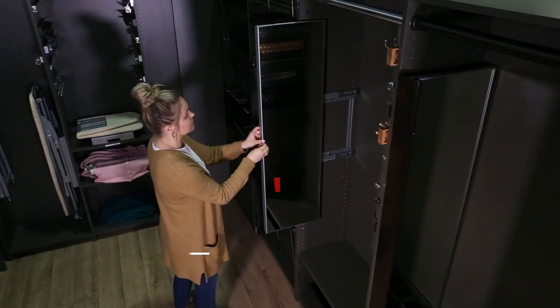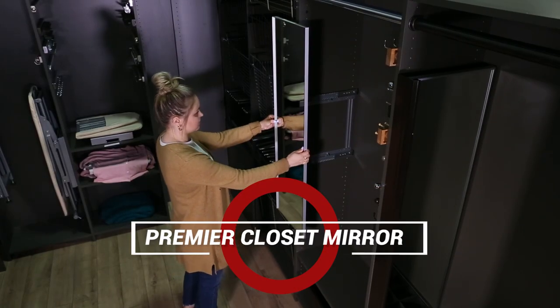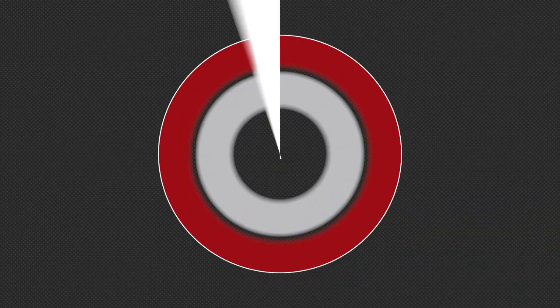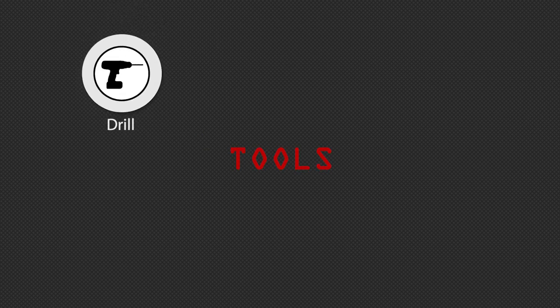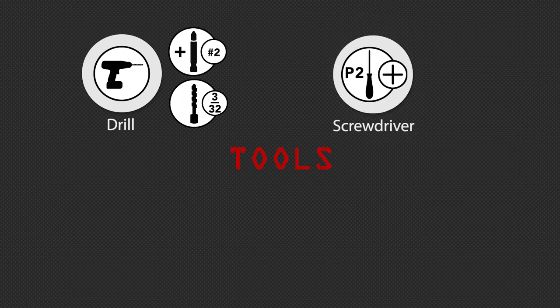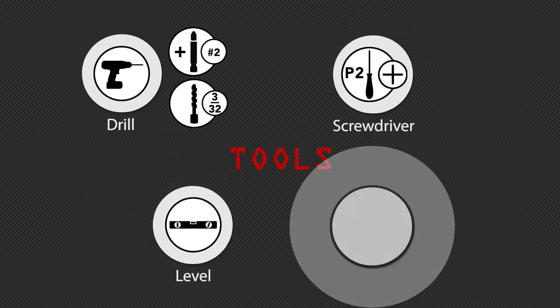Welcome to the installation video for the Premier Closet Mirror from Sidelines by RevaShelf. Before we begin, you'll need the following tools: a power drill with a number two Phillips bit and a 3/32 inch bit, a number two Phillips screwdriver, a level, and a pencil.